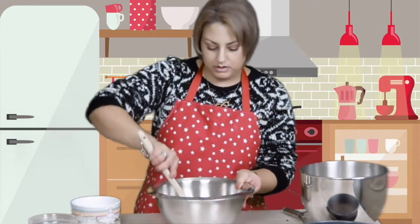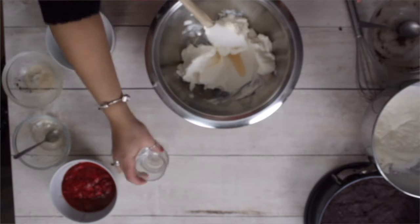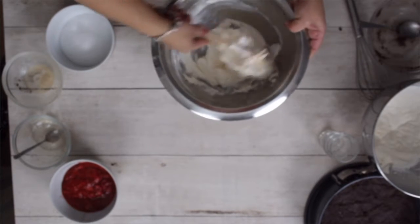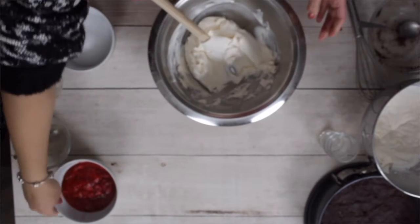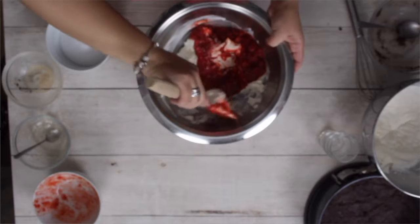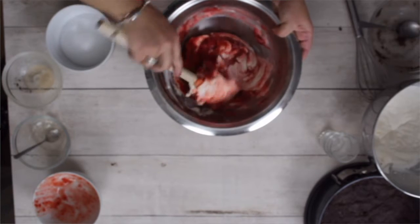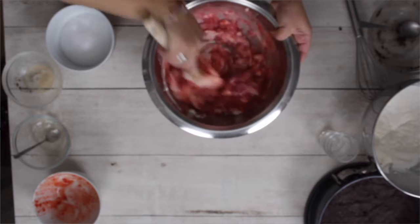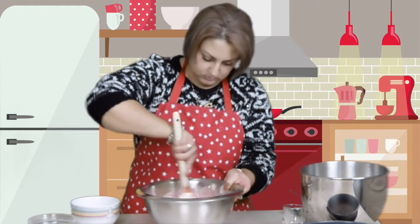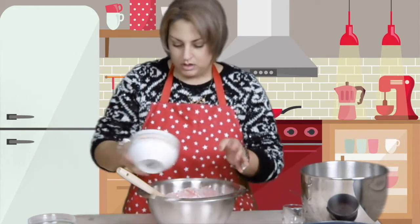I have my cream cheese here. I have vanilla extract. This is liquid stevia. You just want to mix the cream cheese here.